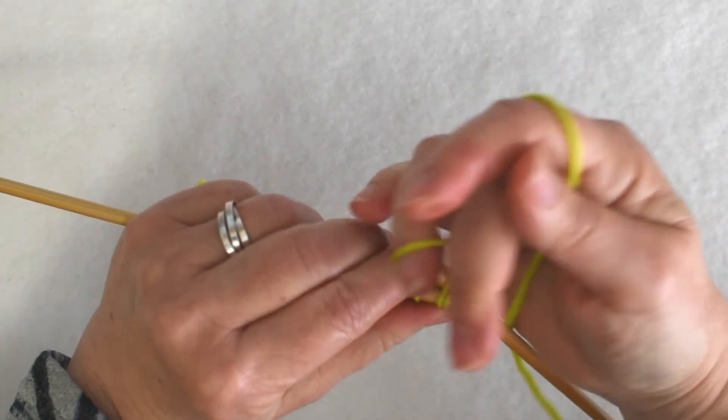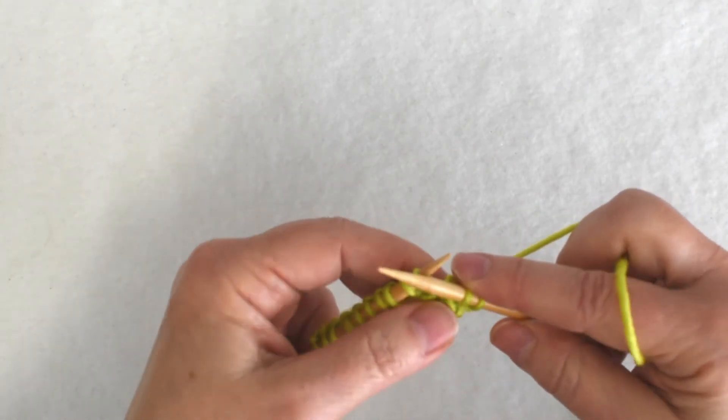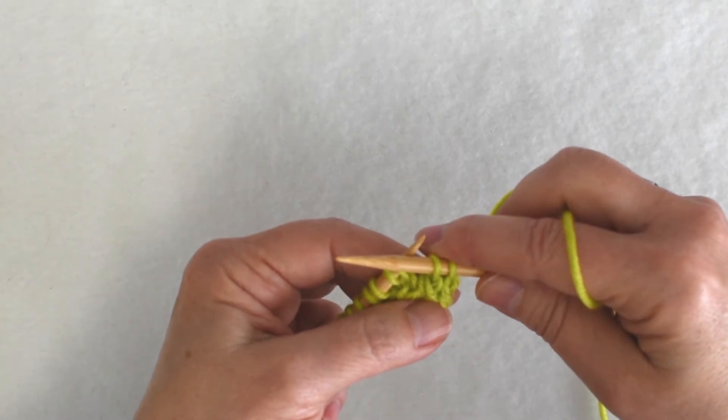Knitting them together and pulling them off. This creates a twisted left-leaning decrease.